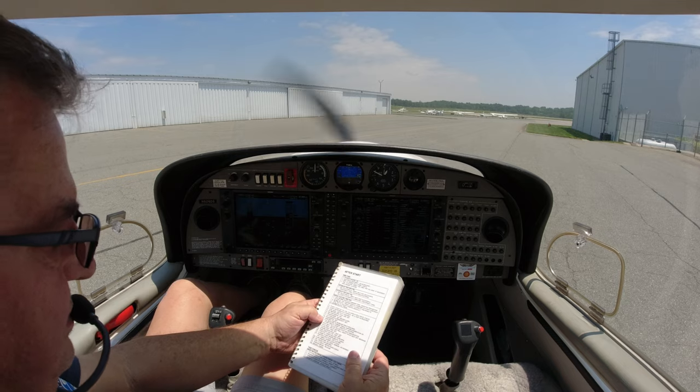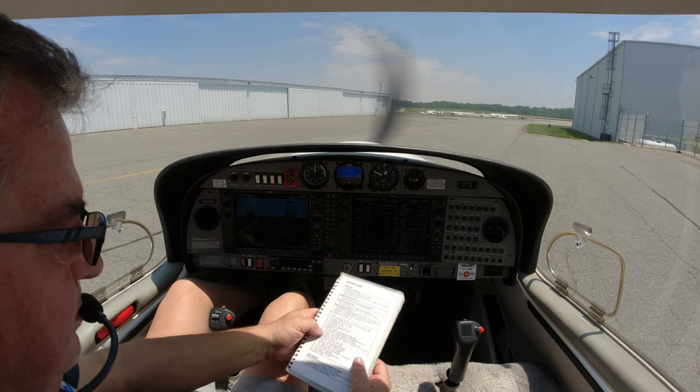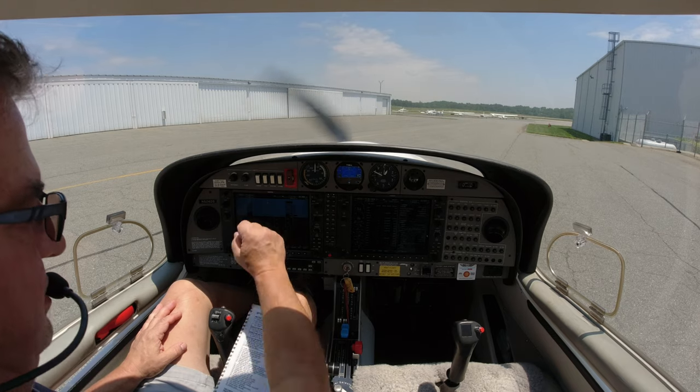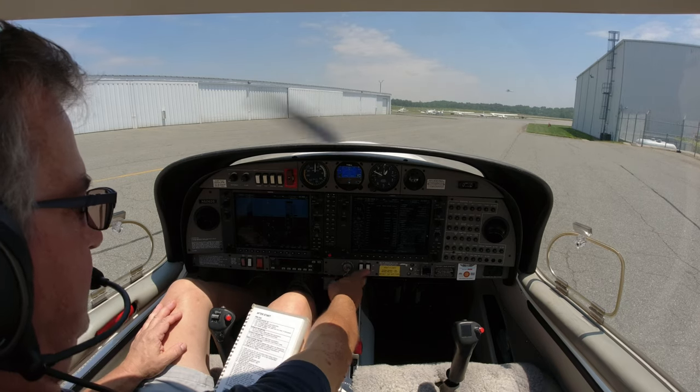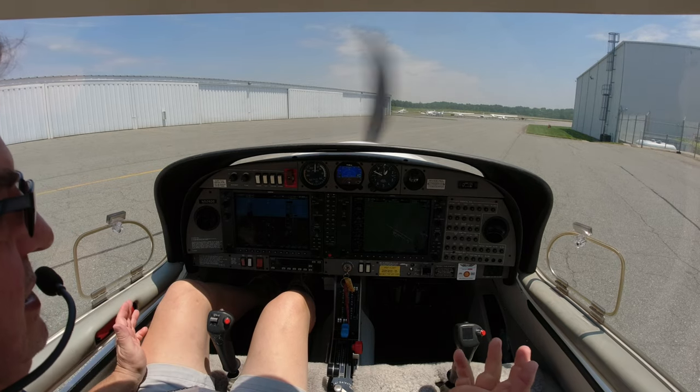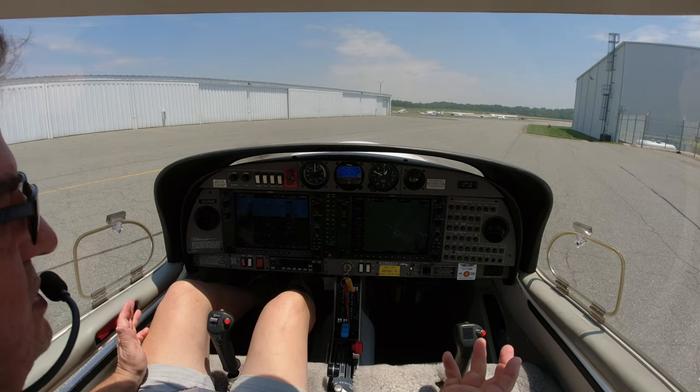Everything is set; transponder is already at 1200. We turn pitot heat on, make sure the annunciator light goes off, then turn it back off since we don't need it today. Then we do a throttle check — take it all the way down to make sure the engine doesn't stall.